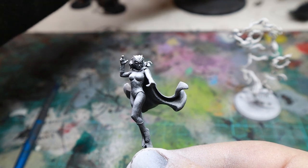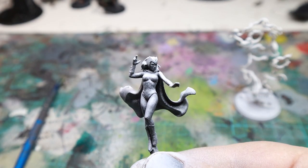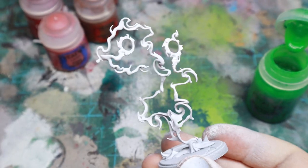For Wanda herself, I started with a black spray and then did a white spray from above, mostly to help me with where to put highlights and visibility of the details, rather than any kind of plan to do a Zenith Prime. And for the magic, I went with a white spray.